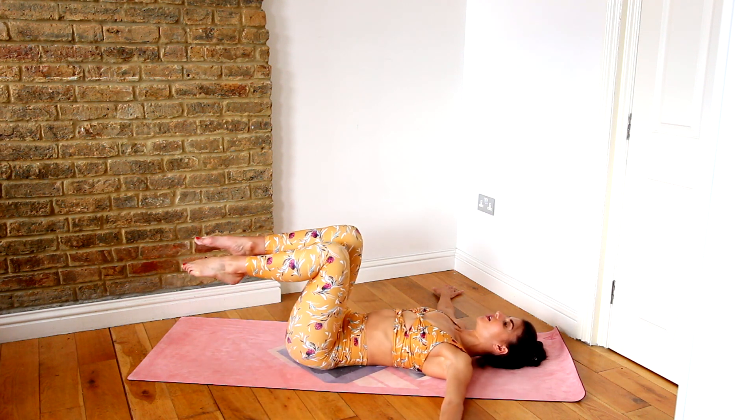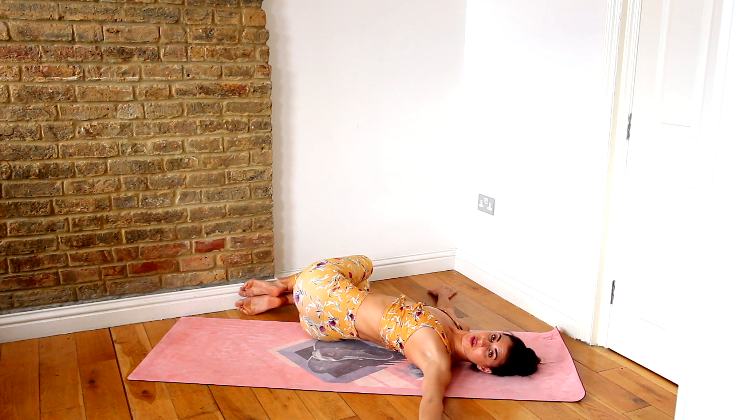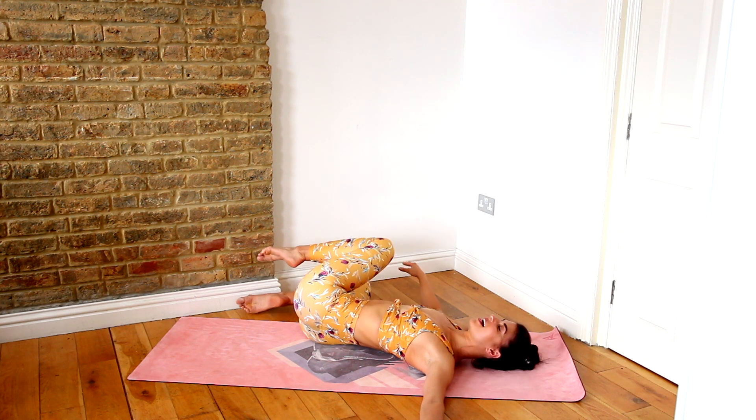Bring it back to center. Take those knees up and over to the other side. Keep your shoulders pressing down to the floor and lift that top knee, pressing it down a little bit more if you want a greater release. Lots of deep breathing — slow your breath down, just relax. This should feel like a nice unwind and release through the spine and lower back.